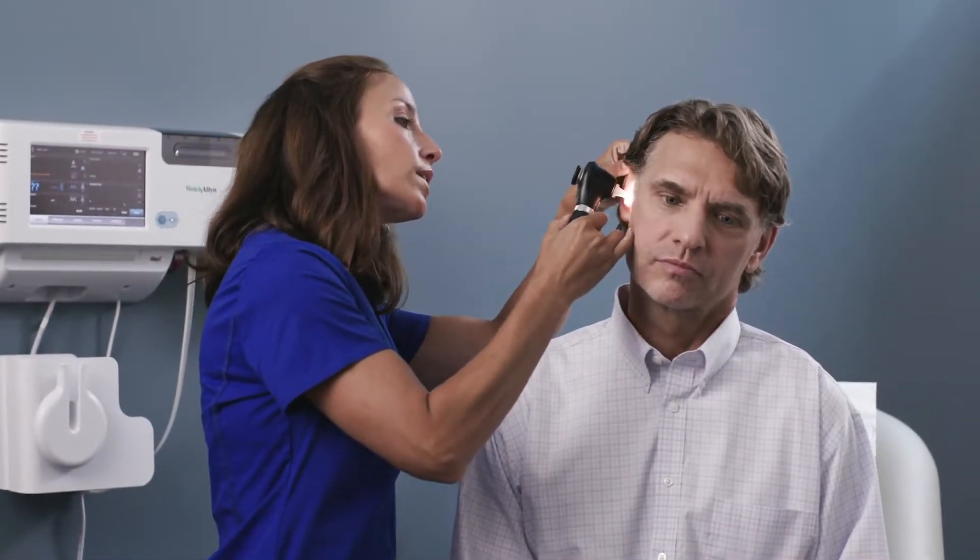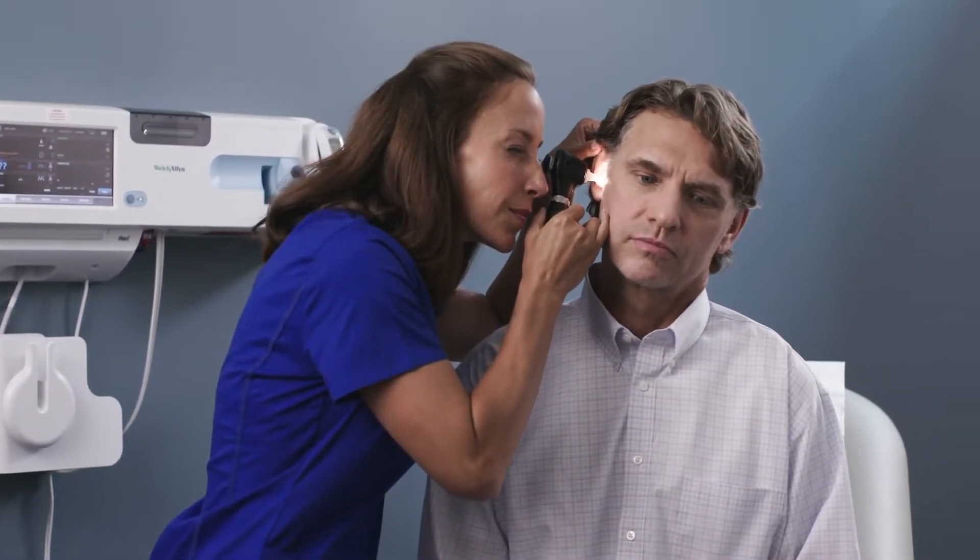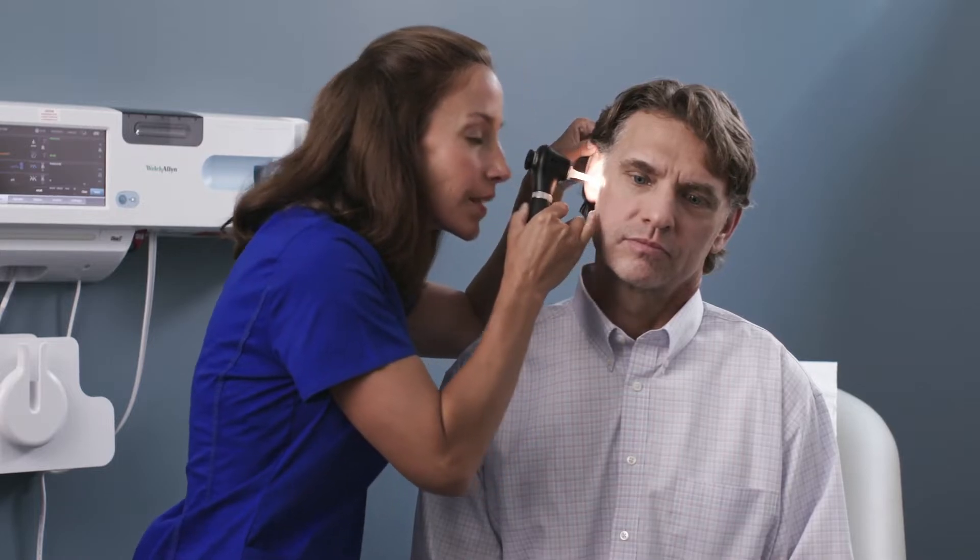Straighten the outer ear canal to make insertion of the speculum easier. For adults, retract the pinna upwards and backwards. Guide the otoscope into the patient's ear to view the canal and tympanic membrane. It may be necessary to adjust the position of the otoscope to get a complete view of the entire ear canal and all areas of the tympanic membrane.